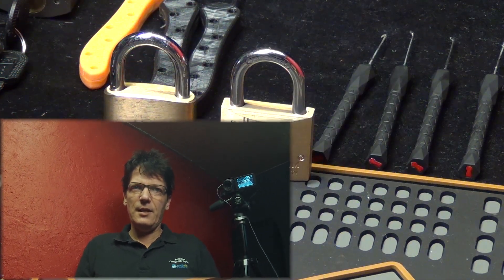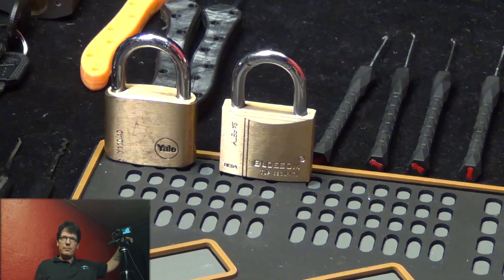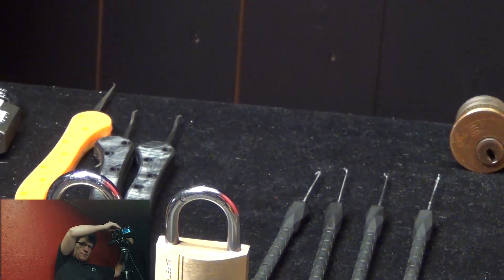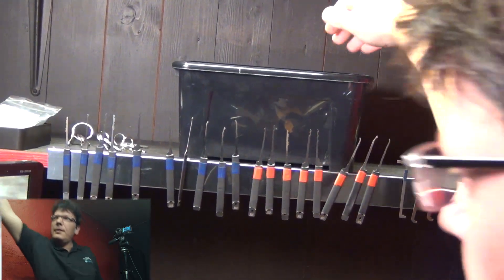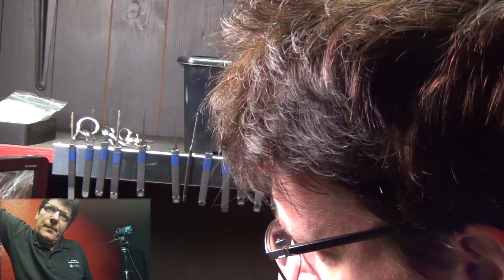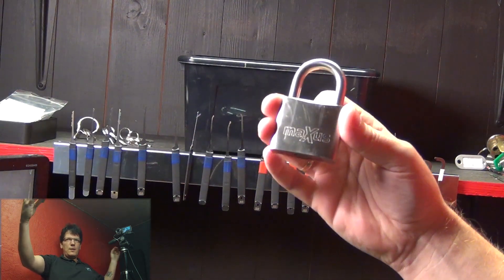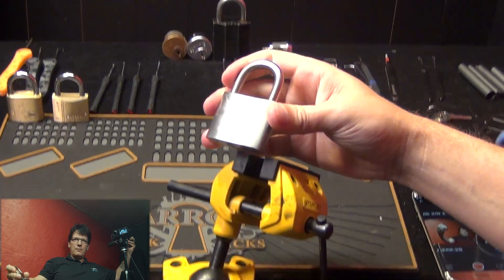Episode 1 and 2 was a Yale and then a Blossom padlock, and let's see what's in the box for us today. Let me give you guys a little broader view, and today we are doing a Maxus padlock.